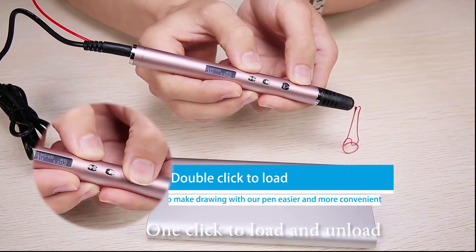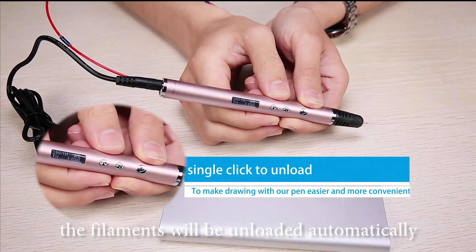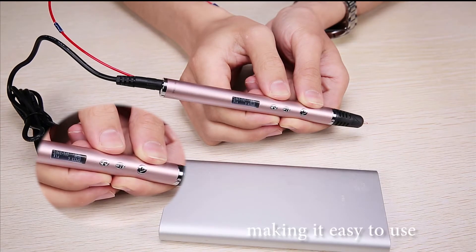One click to load and unload. After 2 minutes of no operation, the filaments will be unloaded automatically, making it easy to use.